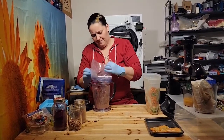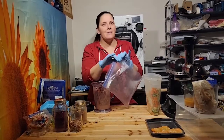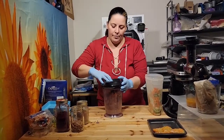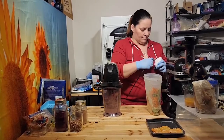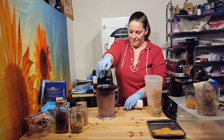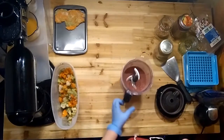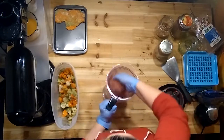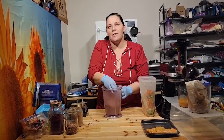Dump all this in here. This was only in the ziploc because it came out of the freeze dryer earlier today and I knew I was going to use it right away. Put the top on the blender, plug it in, and blend. Now we have this nice fine powder. Sometimes I'll run it through a sieve and grind it a bit more, but it's all small enough to go into our capsules.